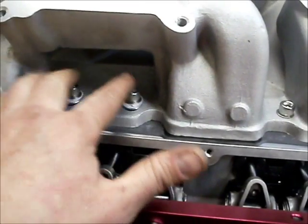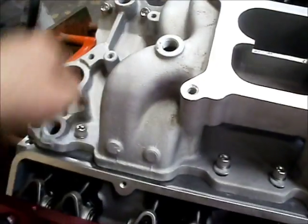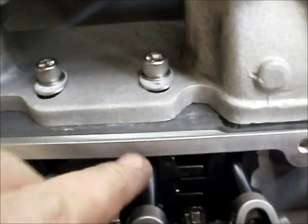When you tighten your intake down, just like doing your heads, you're going to work from your center out in a criss-cross pattern. Don't tighten one entire side first — tighten two center bolts about the same, then go to the opposite side and tighten two about the same. Then go to the next pair, alternating sides, and finally go back to your end bolts. I'm using Allen bolts — they look good and came with the parts. Just be careful not to use bolts that are too long, because on some engines they can run through the head and rub on your pushrod.